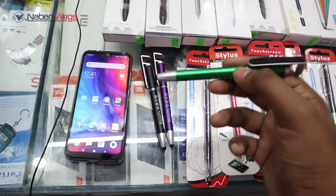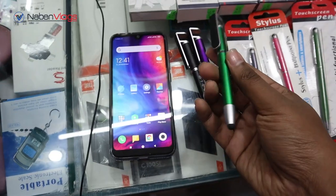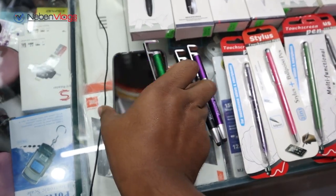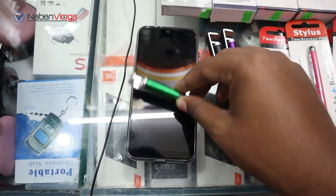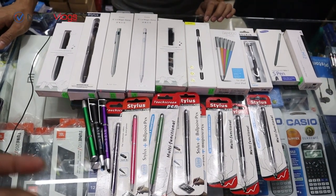I will use this pen. This is a 3-in-1 pen. This pen is a different price.